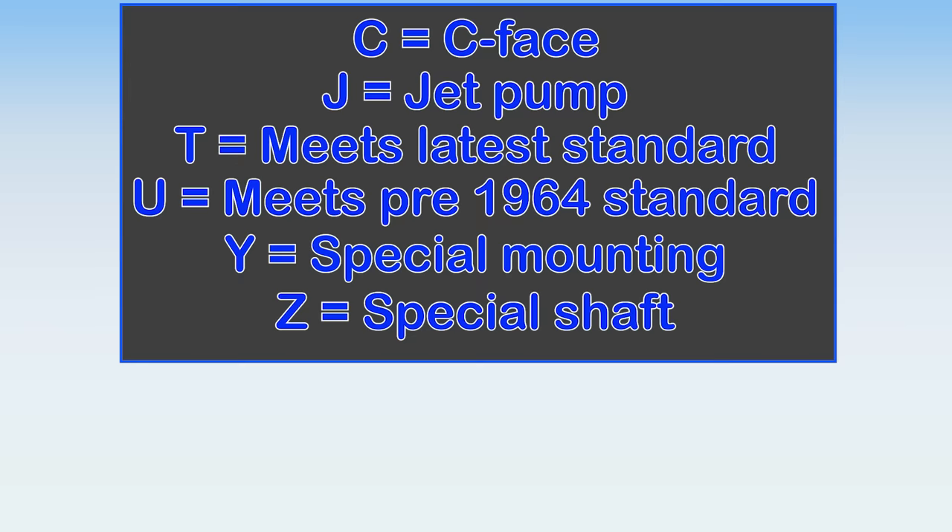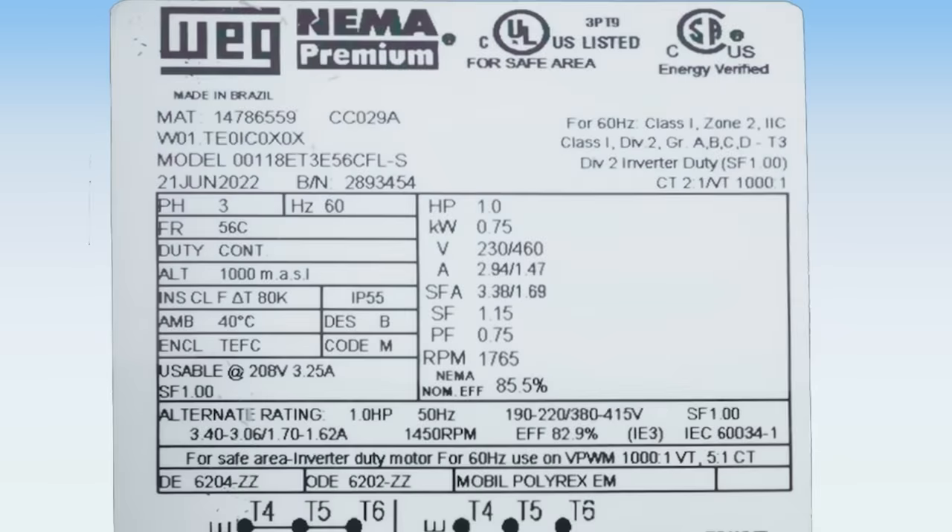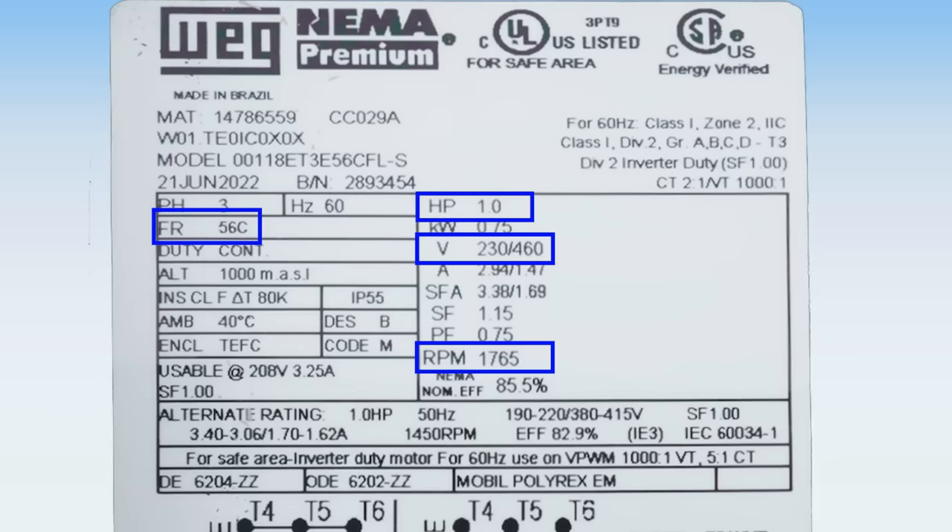For Y and Z frames, you may need to stick with the OEM. So if you're shopping for a replacement motor, match the voltage, speed, horsepower, and frame and you should be good to go.